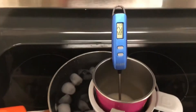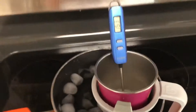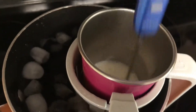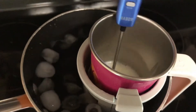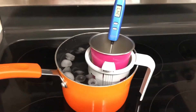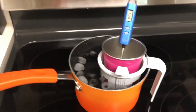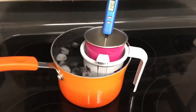Now I'm going to dunk this in the ice bath and you can see it's cooling rapidly. You want to stir it occasionally — that keeps it from separating on the sides, because otherwise the milk can get up on the sides and it's harder to remix. Once it gets down below about 100°F, you can bag it safely and put it in the freezer. I generally wait until it's about 80 or 90 degrees before bagging it.